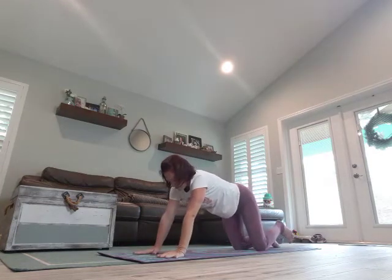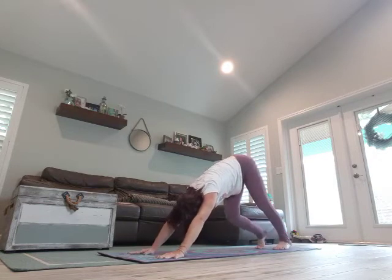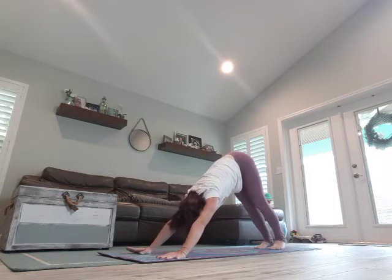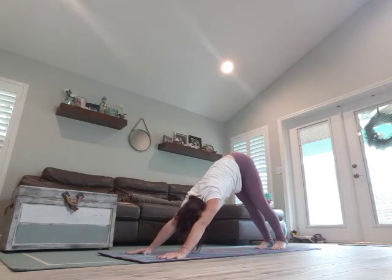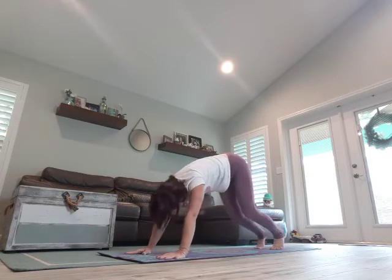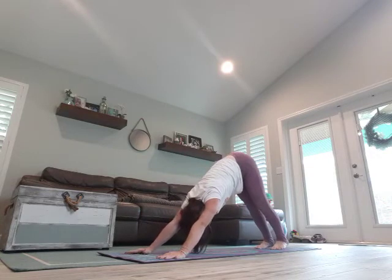Walk those hands out, curl those toes under, come into Downward Dog. Deep breath in, exhale. Slowly lower the knees and suspend — breathe in, exhale, stretch those heels towards the mat, chest towards your thighs. Breathe in, suspend, exhale, stretch.